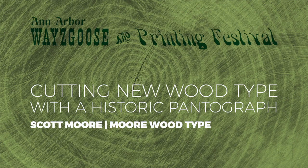Waze Goose 2018: Cutting New Wood Type with a Historic Pantograph, presented by Scott Moore of Moore Wood Type.